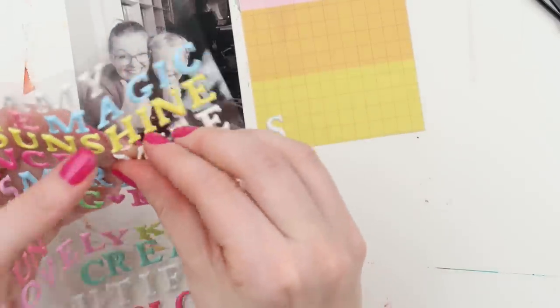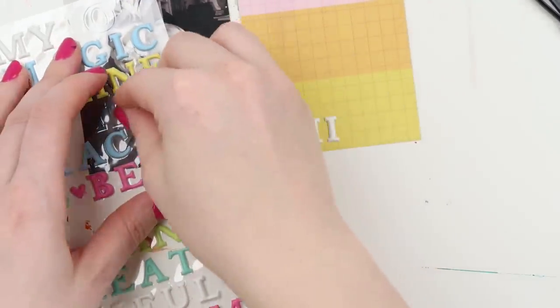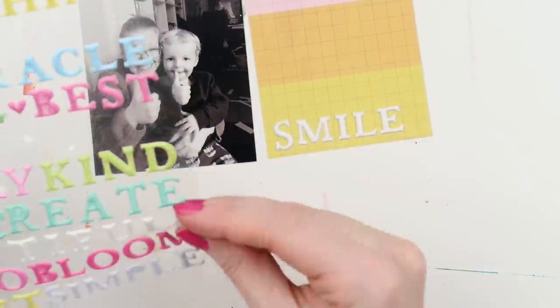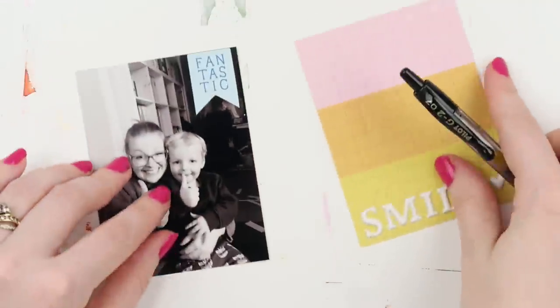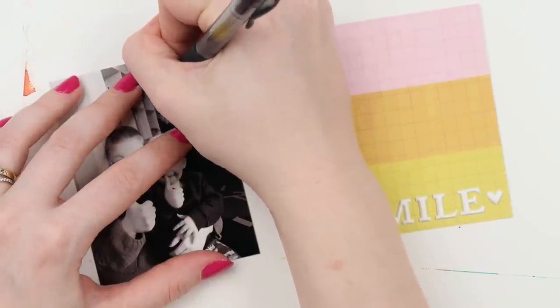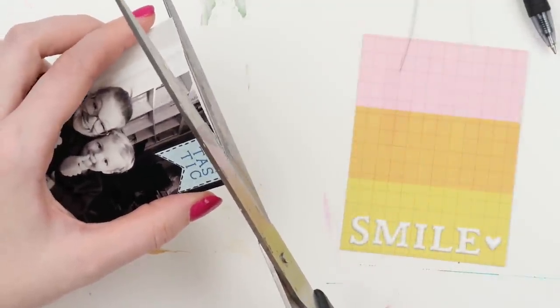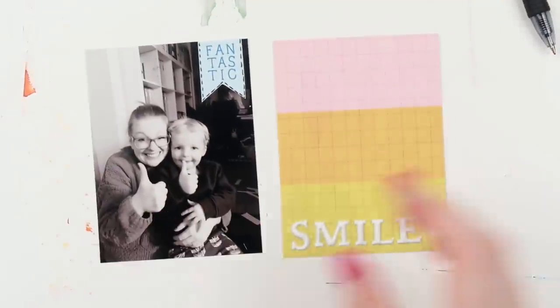This photo is about Archie finally learning how to thumbs up while I was away. For a long time, when you'd say thumbs up he would just put up his pointer finger — of course we thought that was cute and hilarious — but while I was away he actually learned how to do a proper thumbs up. He'd been doing the pointer finger for maybe six months, so Aaron sent me a photo and Arch was pretty chuffed with himself that he had a new trick to show me when I got home.